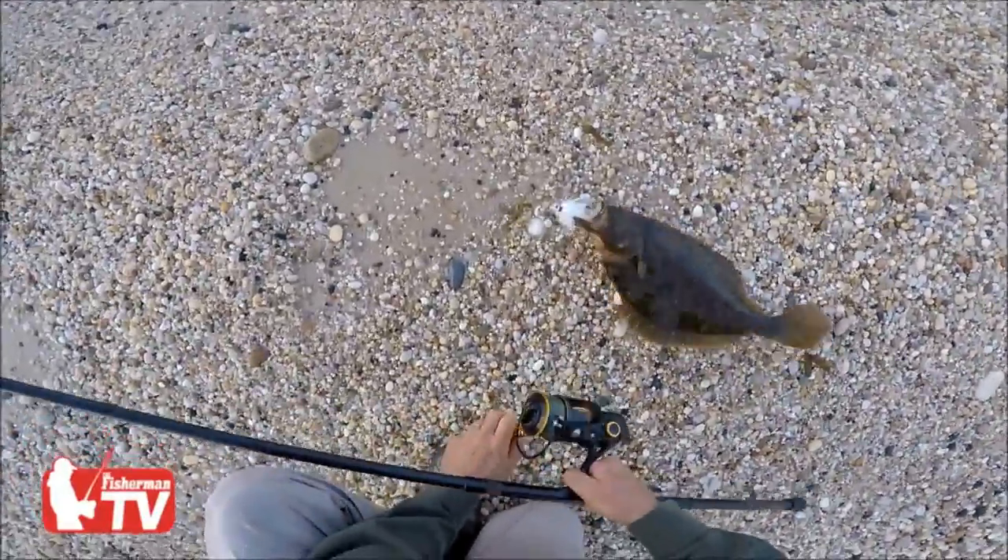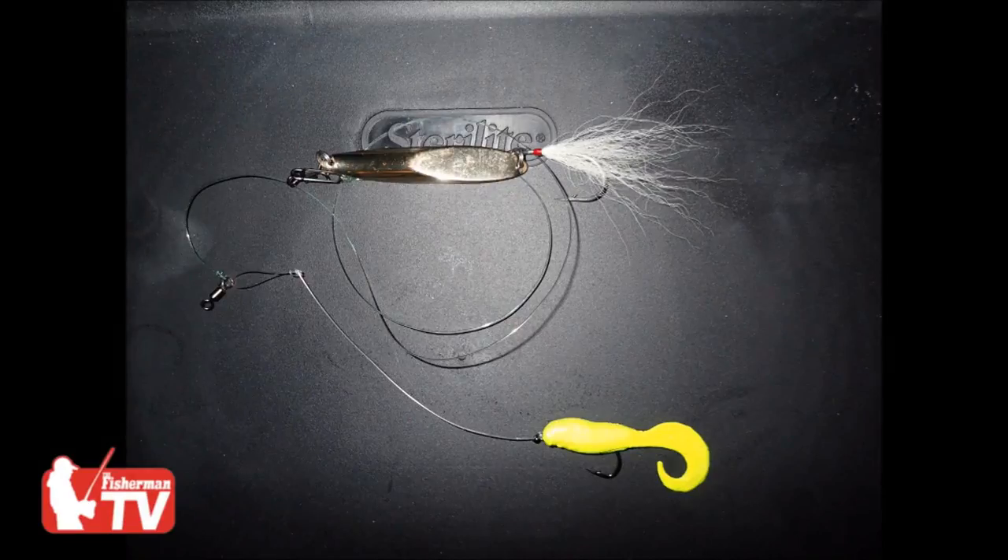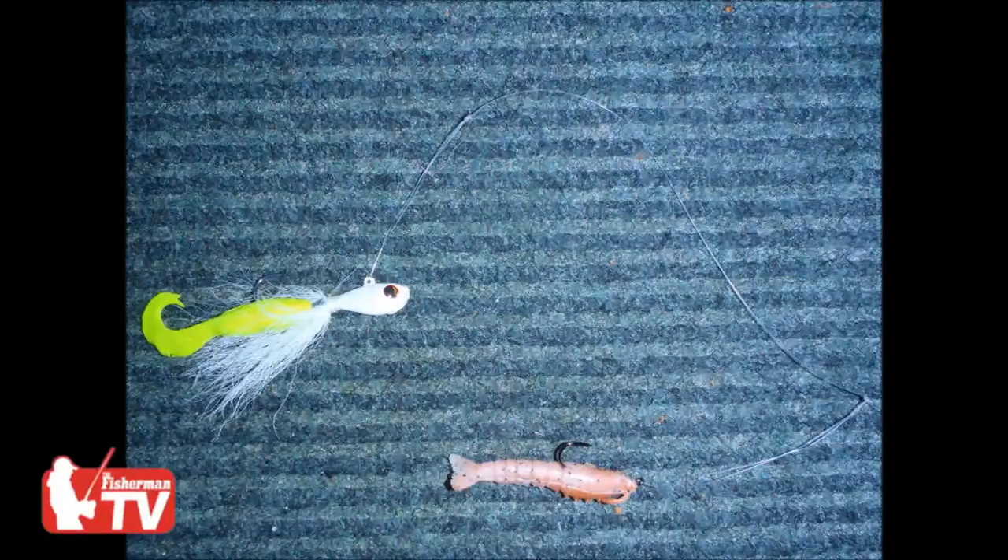If you're already casting a bucktail or a tin, it pays to put a couple droppers in the bag. For example, this simple dropper — just a plain 3-0 Gamakatsu hook on about a 5-inch piece of leader material with a loop. Slide it through the swivel. I prefer the 4-inch Gulf Swimming Mullet; it's a really good choice. That can give you the chance to maybe catch a fluke besides fishing for bass.